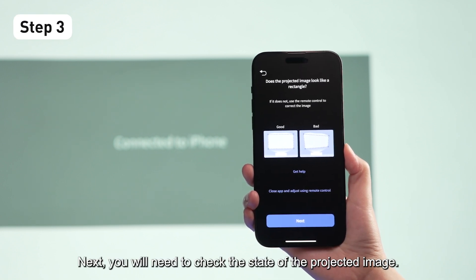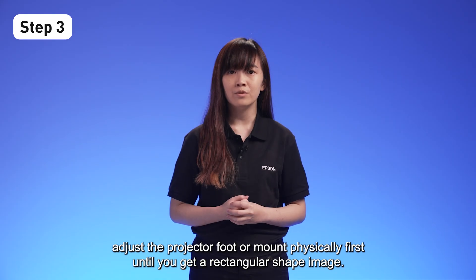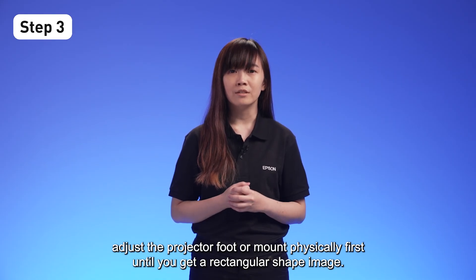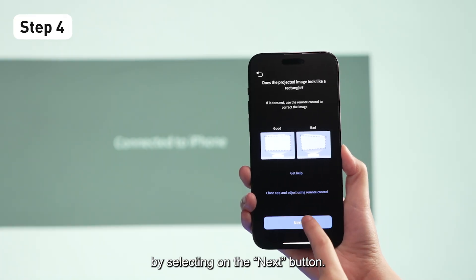Next, you will need to check the state of the projected image. If the image is too crooked, adjust the projector foot or mount physically first until you get a rectangular-shaped image. You may proceed with the app adjustment if the projected image is only slightly wavy or uneven, by selecting the Next button.